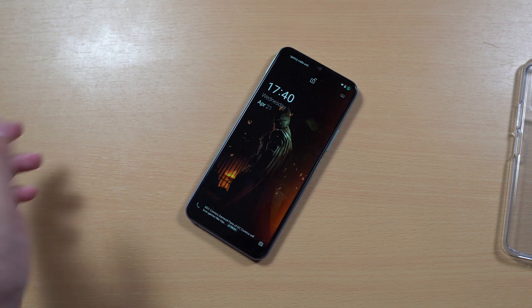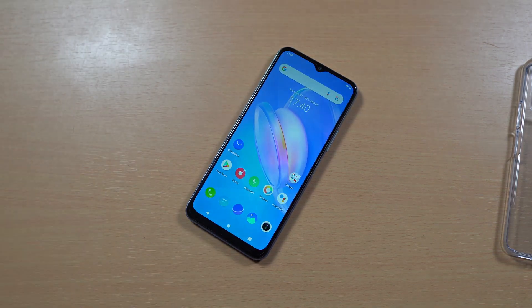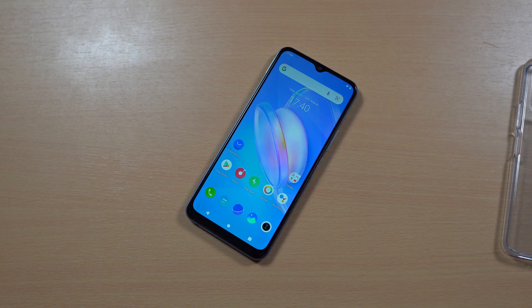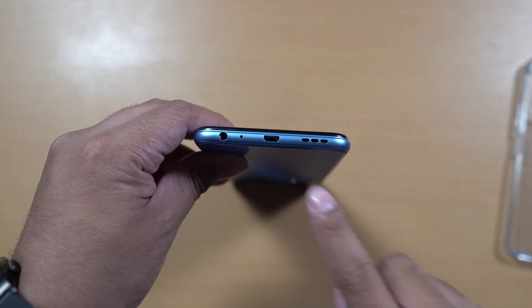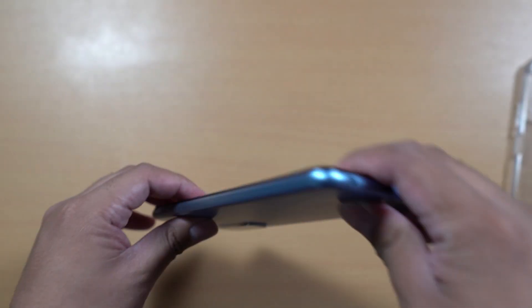On the lock screen, it looks pretty cool, and of course this one is running Funtouch OS 11 based on Android 11. We got the selfie camera with a notch — it's not a punch-hole camera, but that's fine. There is a chin bezel at the bottom of the display.